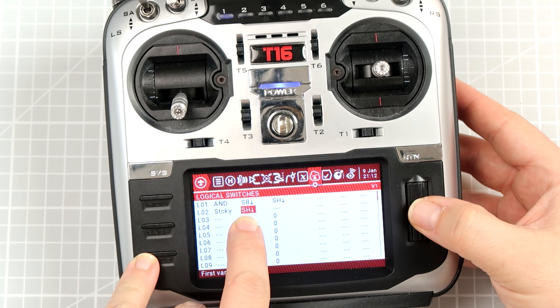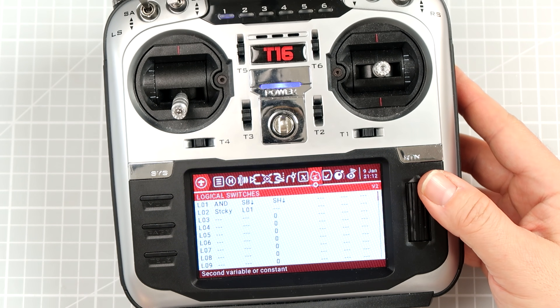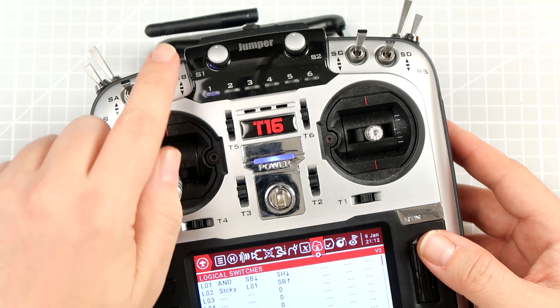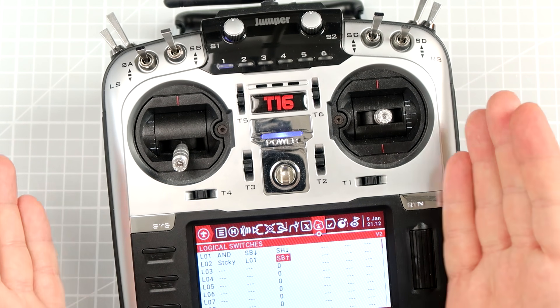Let's scroll to Logical Condition 01. The deactivation for the STICKY will be moving switch SB to the top position, which is the disarm position in our case. And with that, our logical switches are prepared.